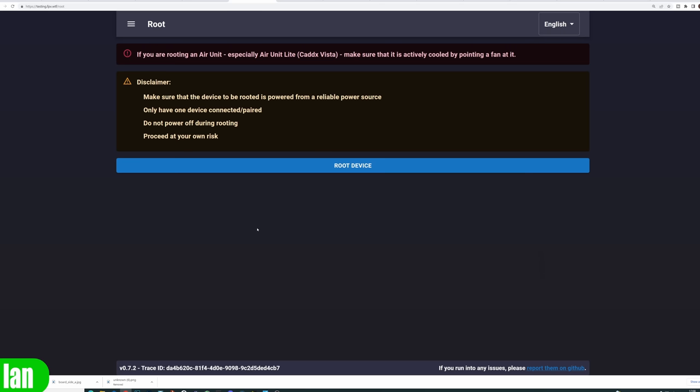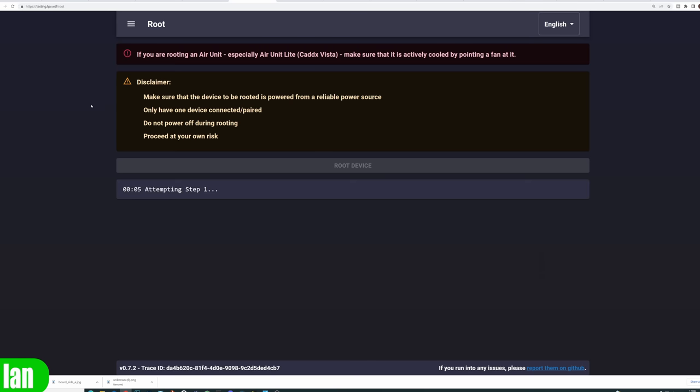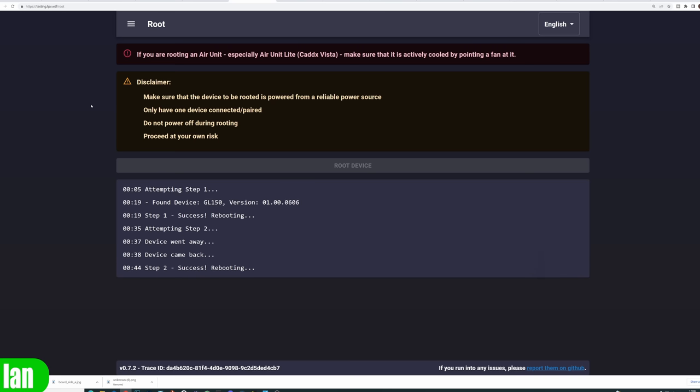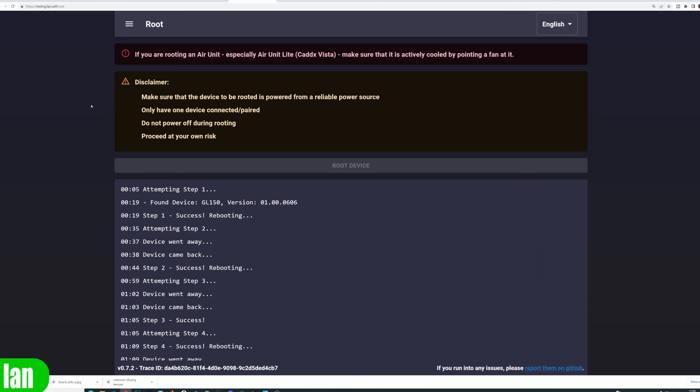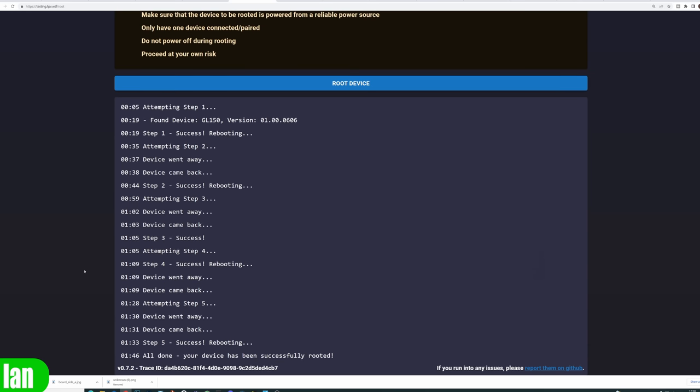Once you've done that, you'll be able to actually perform the root. Simply click the root device button — if your goggles are connected and recognised via USB, a window will pop up showing the available COM port. Select it, click connect, and allow the root to take place. This process can take between three and five minutes depending on your system, so don't rush it. Once it's complete, it will say that the root has been successful. If you have problems, close the page, reboot everything, and start the process again.